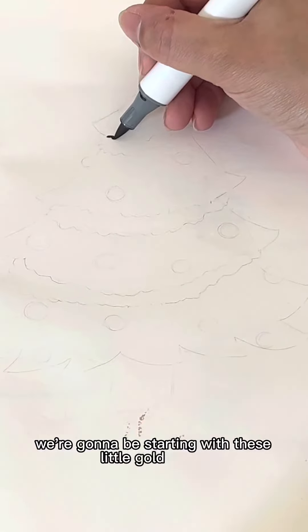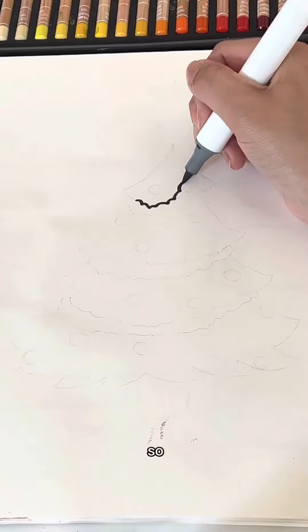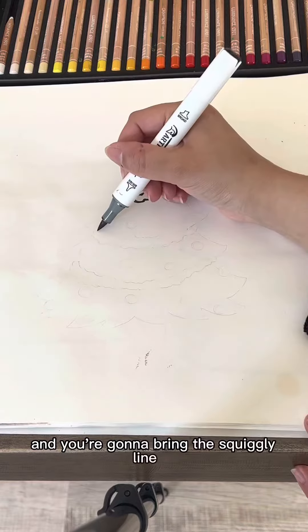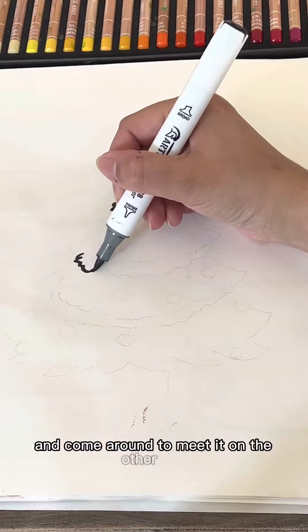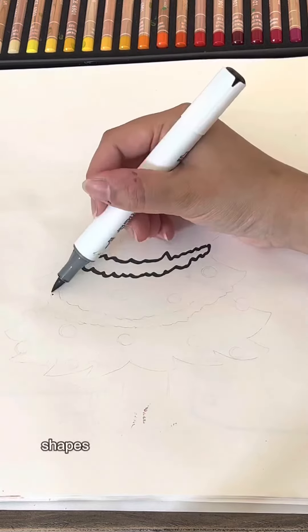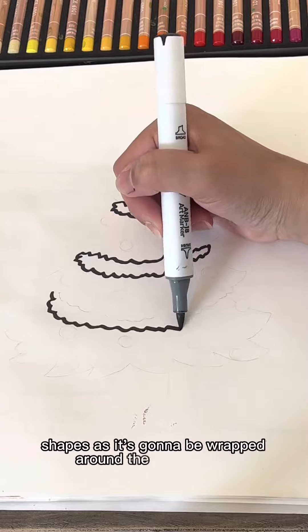We're going to be starting with these little gold things that wrap around the tree. So you want to have a little squiggly on the outside and you're going to bring the squiggly line up and come around to meet it on the other side. And you're just going to continue making these squiggly shapes as it's going to be wrapped around the tree three times.